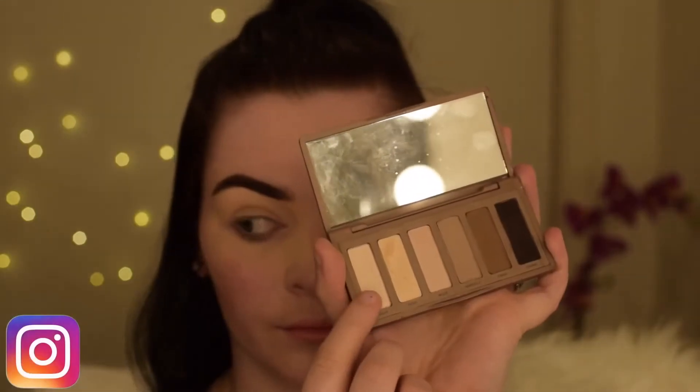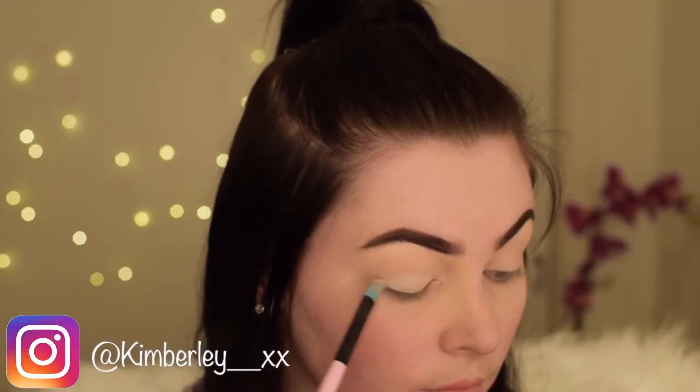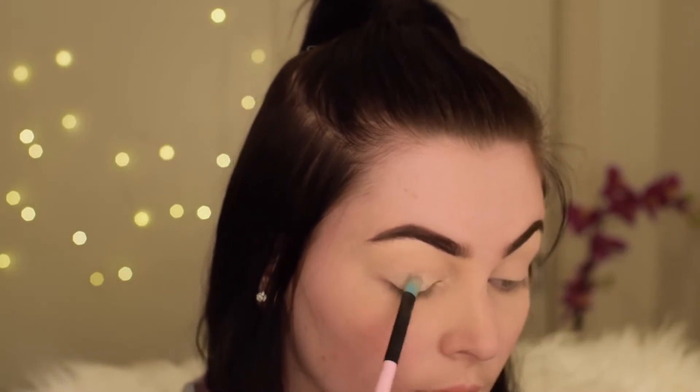Now I'm just going in with the Naked Basics by Urban Decay and I'm using the colour Venus from the palette. By the way, guys, I'm so sick — I have a really big sinus infection — so excuse me if I sound a bit funny during this.